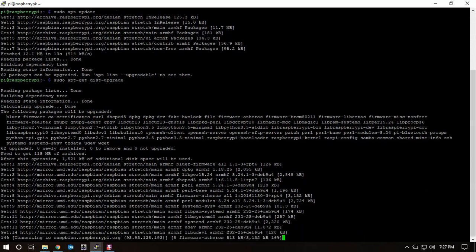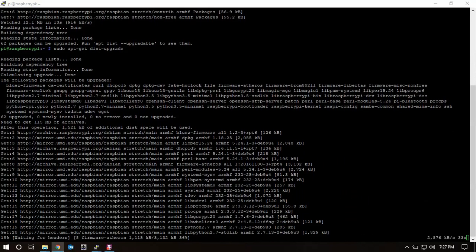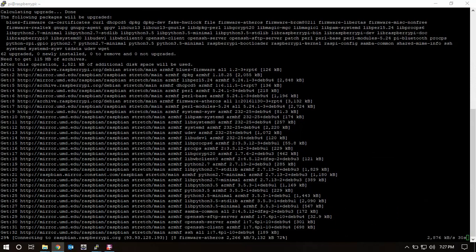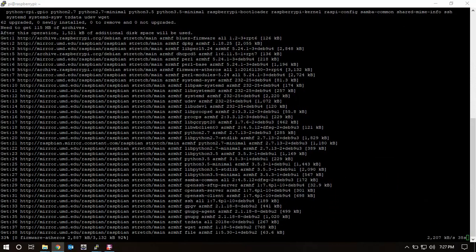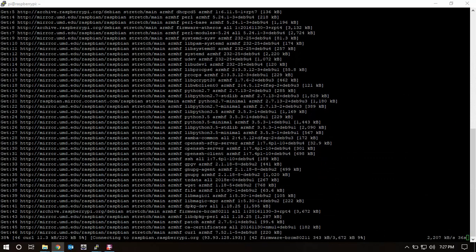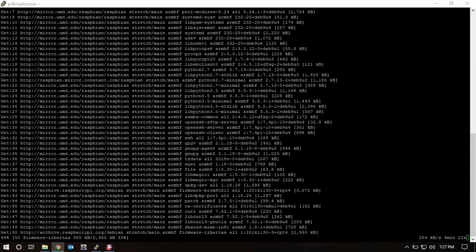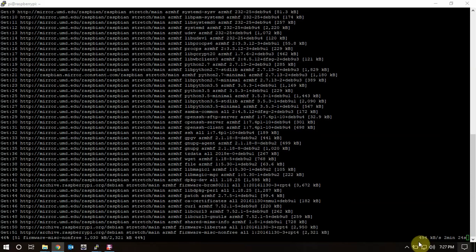While the update is running, we're also going to make sure PulseAudio isn't installed. We'll remove that once the upgrade is done. I'll come back when this is done and we'll continue.